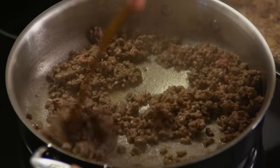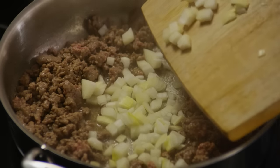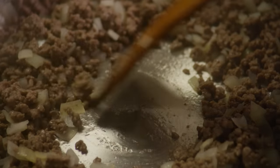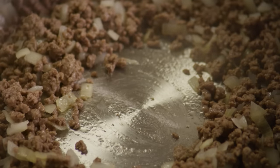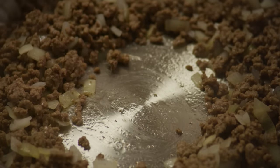Chop about a third of a cup of onion. Sauté one pound of ground beef and the onion for about five minutes until the beef is browned. Drain any excess fat and season the meat with salt and pepper to taste.